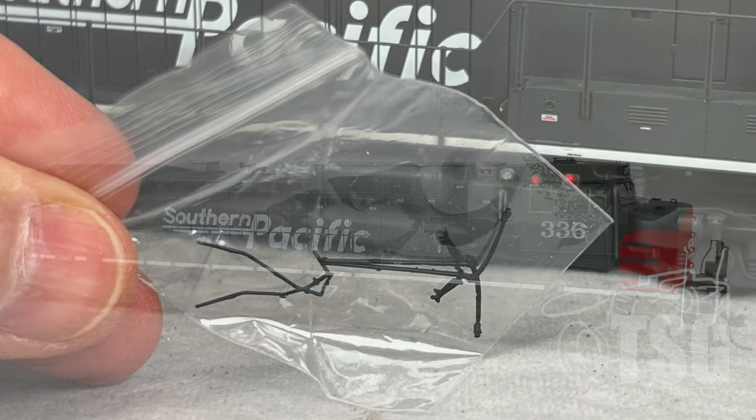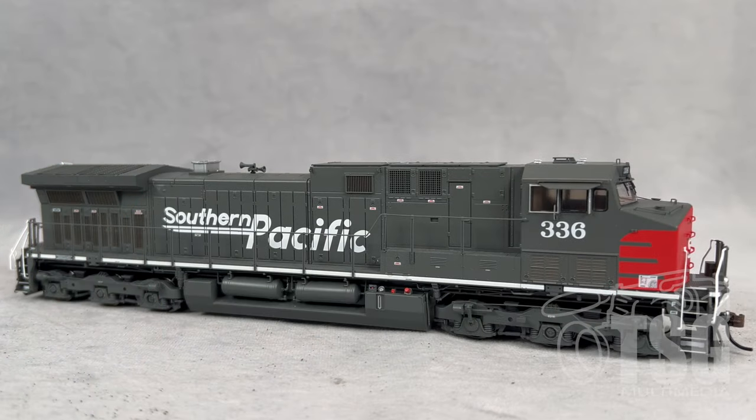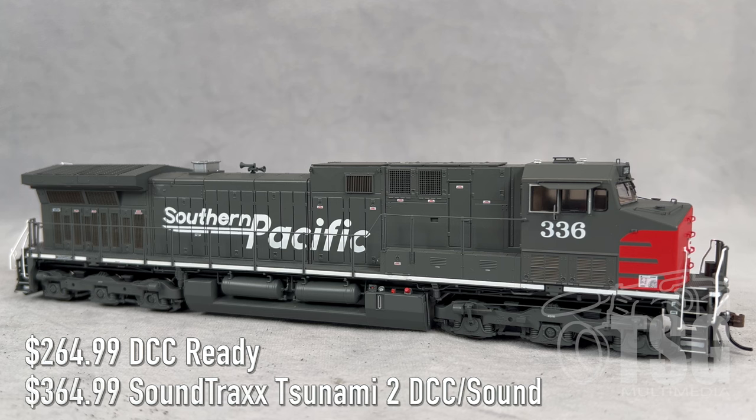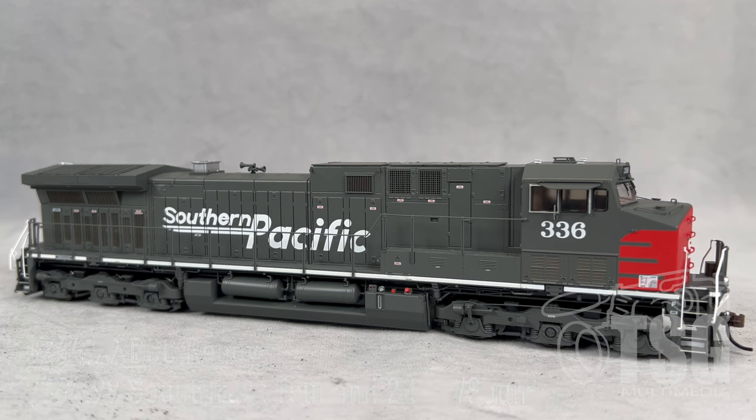As I unpacked the model, I also noticed it came with this bag of extra detail parts to be installed by the modeler. Athern has these available as DCC-ready or with DCC and sound installed — this is the DCC and sound installed one. The MSRP of the DCC-ready version is $264.99, and the MSRP for this version with Tsunami 2 sound is $364.99. Keep in mind these are MSRPs, so if you shop around you'll probably find it for less. You'll want to look at Athern's website to see exactly how many different versions, road names, and numbers they have on this model.